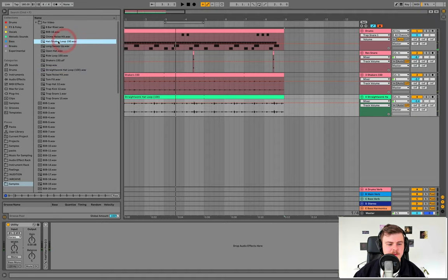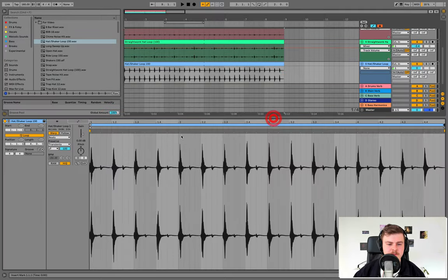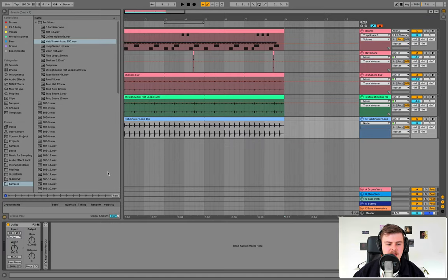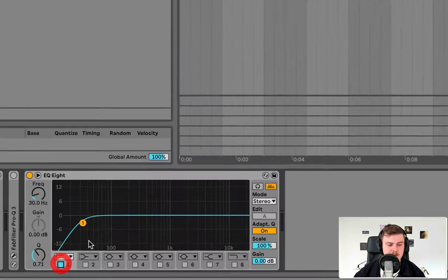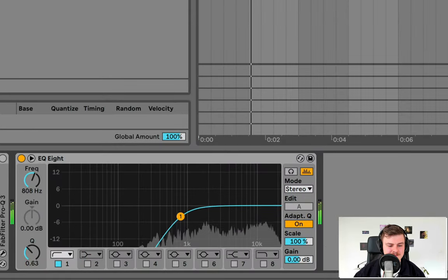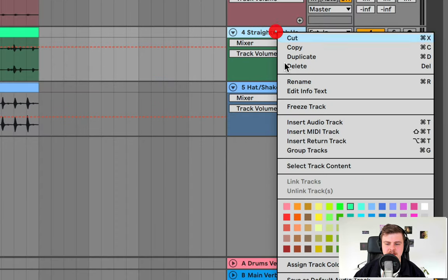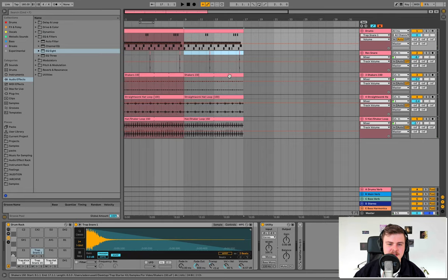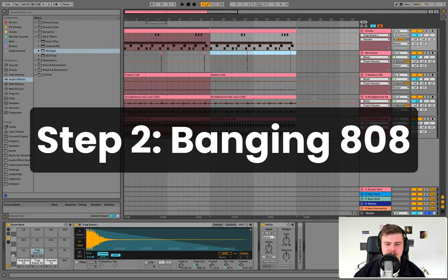Check in one more sample — this hat shaker loop. Copy it across, put it on re-pitch so it matches 160 BPM without sounding too weird. I'm going to add an EQ to high-pass it because there's a bit of weird low end in it — around 800 hertz — and bring it down in volume. That's sounding good. Assign the color, duplicate this twice. This will also set the basis for the 808 pattern we're about to create. Without further ado, let's get onto the 808.